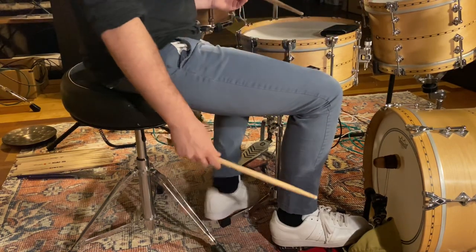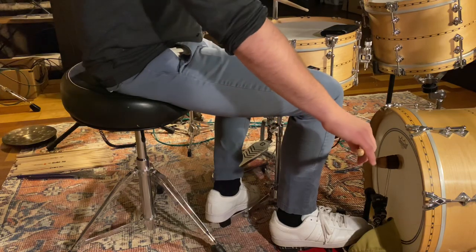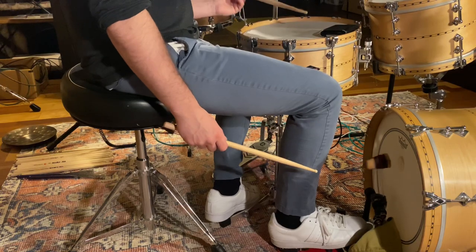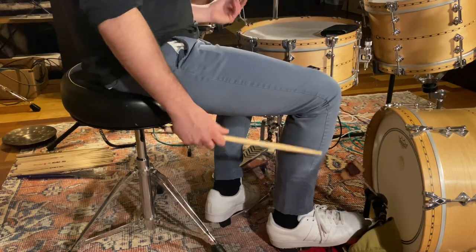Singles between the snare and the bass drum is just a throw here, and a throw here. Notice that the heights are always the same — height, height. This creates balance.